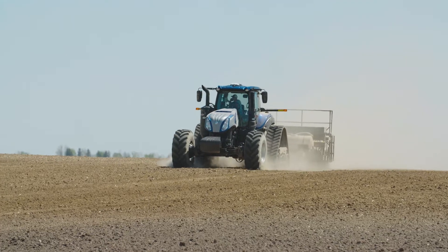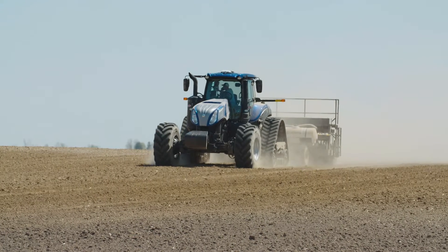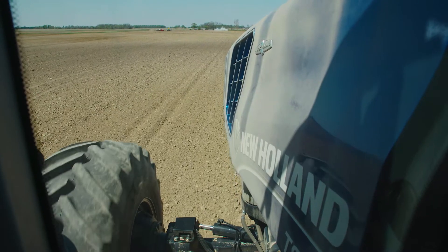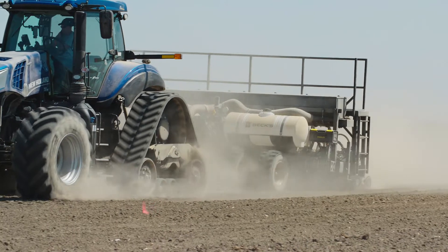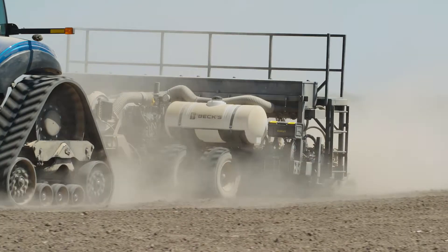We also needed a tractor, and looking at this tractor, it's pretty big for this size of planter. But what we want to do within our testing is alleviate some of that wheel traffic. This tractor has what New Holland calls their Smart Track system, which helps us not create so much compaction right where the wheel traffic is. We've got some big floaters on the front and tracks on the back. This thing does take quite a bit of hydraulics, so it's handy to have a big tractor. We thank New Holland of Rochester for partnering with us on this project.